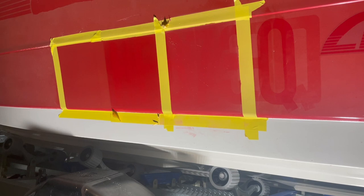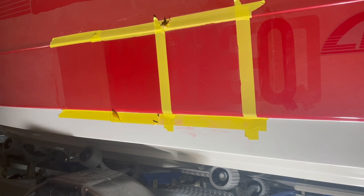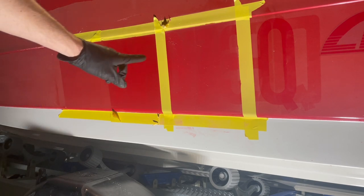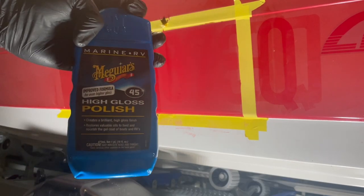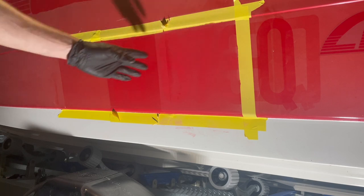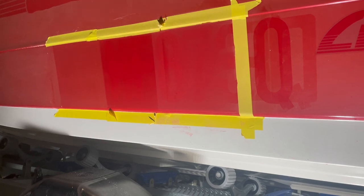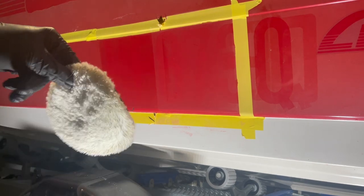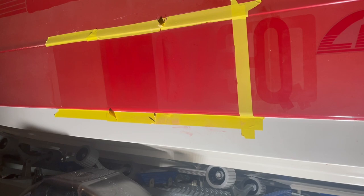After using the deoxidizer it made a big difference, but nowhere near as good as the area that was sanded first. Next up is the McGuire's high gloss polish — the bottle just says use with a buffing pad. I've got wool pads which are usually pretty good, so that's what I'm using.